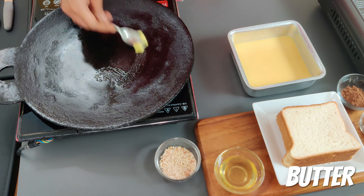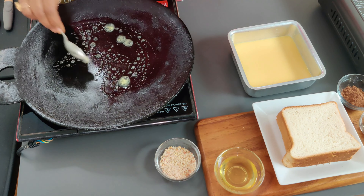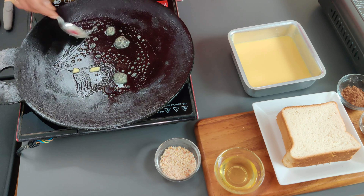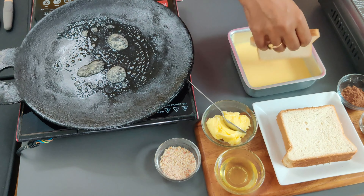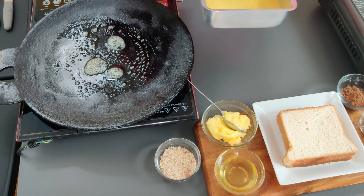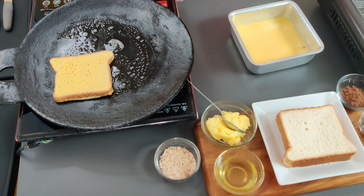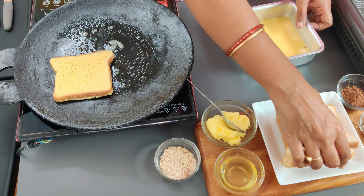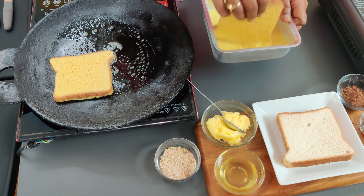Apply some butter on the tawa. Dip one side of the bread into the milk mix, then turn and dip the other side. Place on the tawa. Similarly, dip the other slices. I'm using regular bread, but you can also use whole wheat or millet bread.